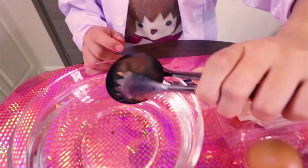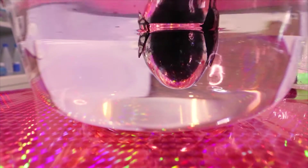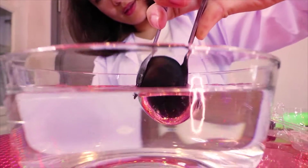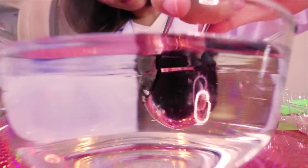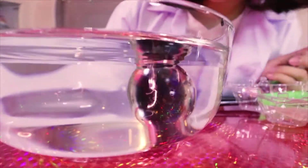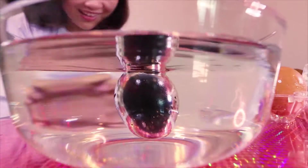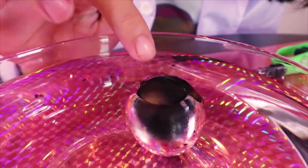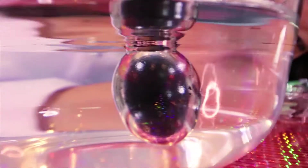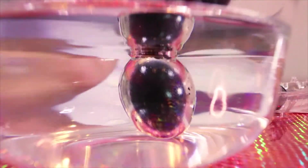So let's see what happens from the side. Can you see? Cool! Really cool. Now you can still see here, it's black. But when it gets inside the water, it turns to silver. Iron egg — it's funny, it's fun!